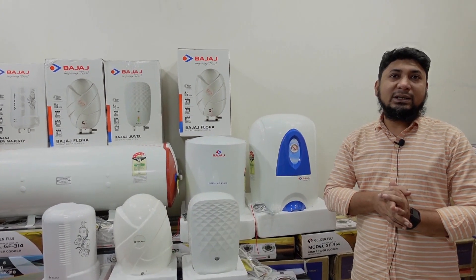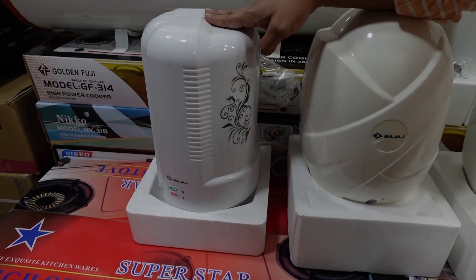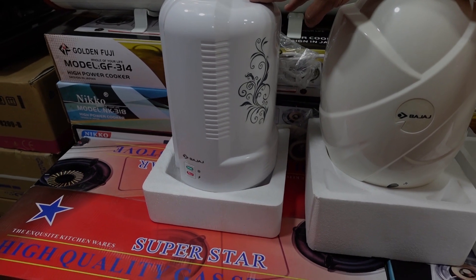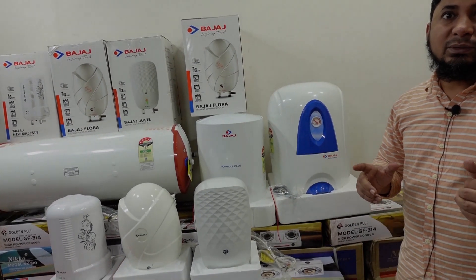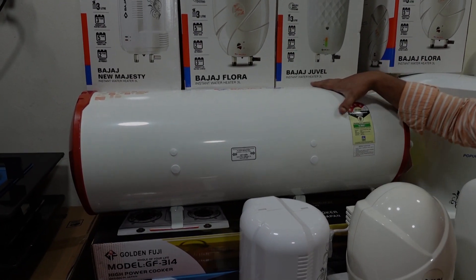This price is $50. This price is $500. This price is $50. And this is 30 litres.